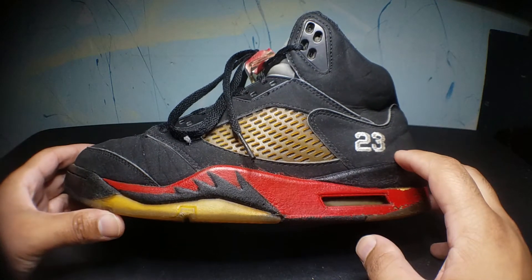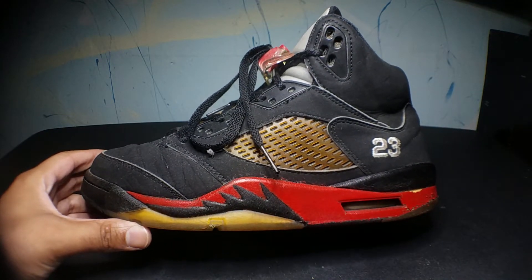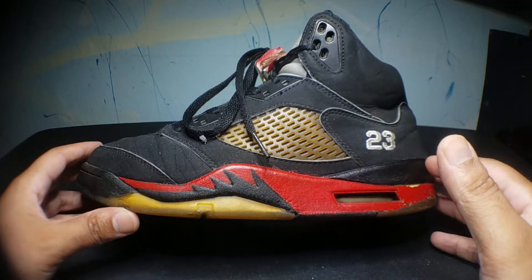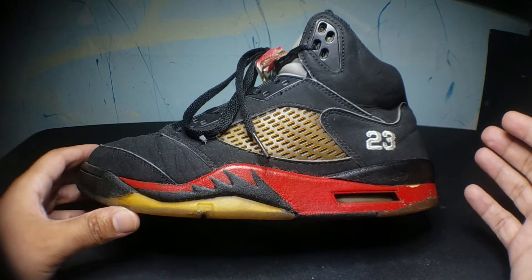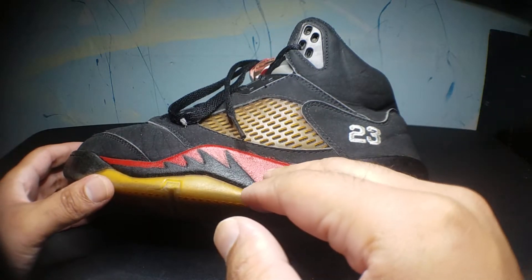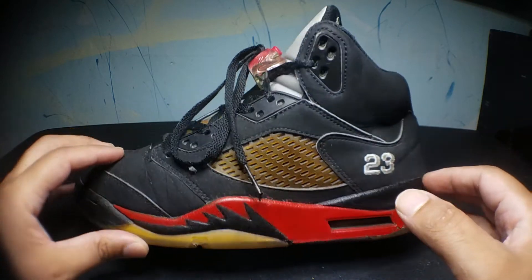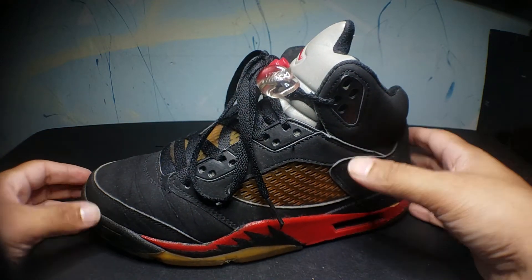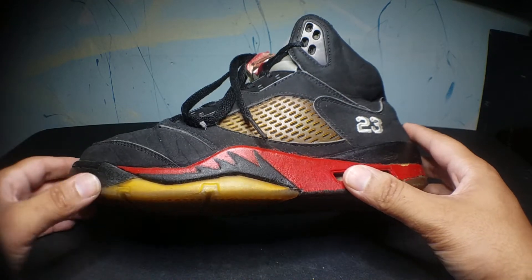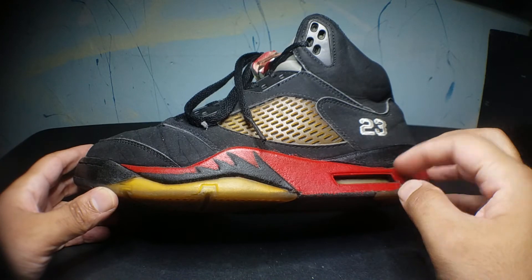I remember back in 2002 or 2003 — I don't remember what year, I just know I was in the 9th grade — I had discovered a picture of a sample that had the FireRed Mitzel and I really liked them. I don't know why Jordan Brand never released those, but I liked them and decided to customize these and give them a FireRed Mitzel.